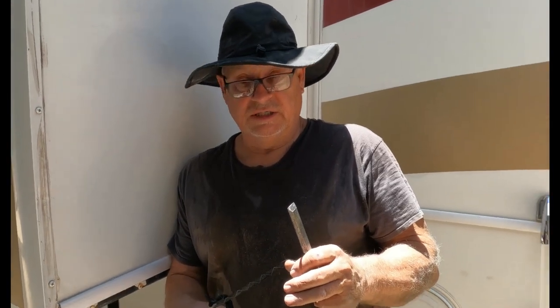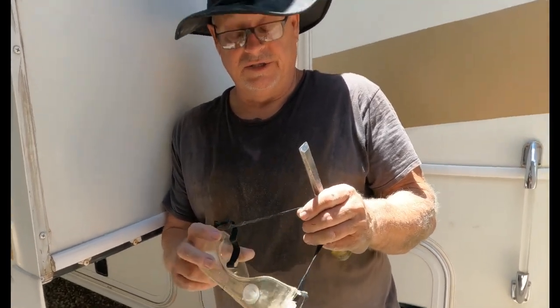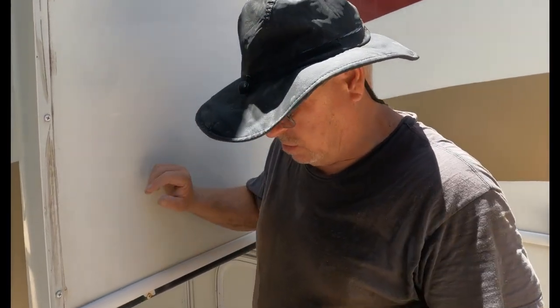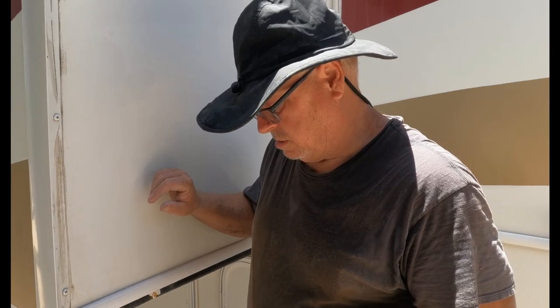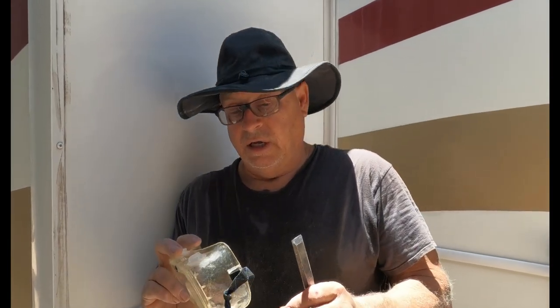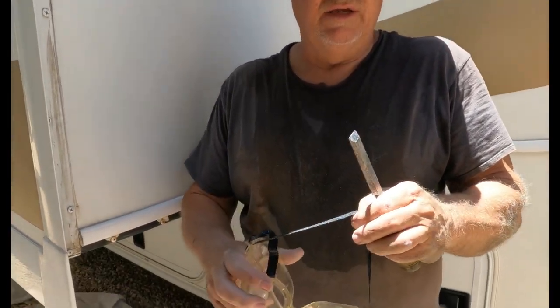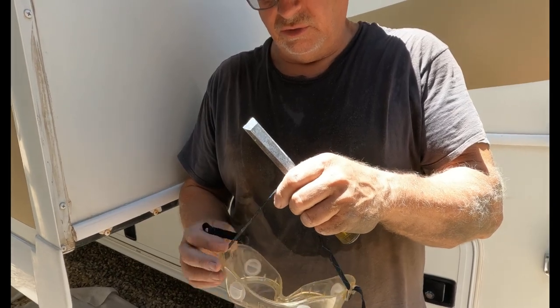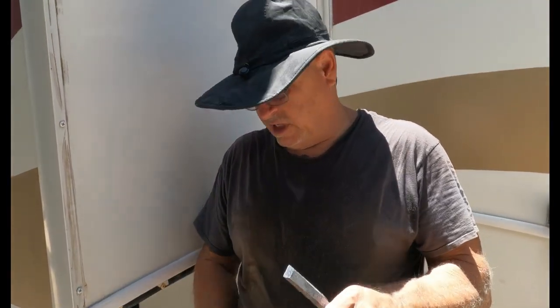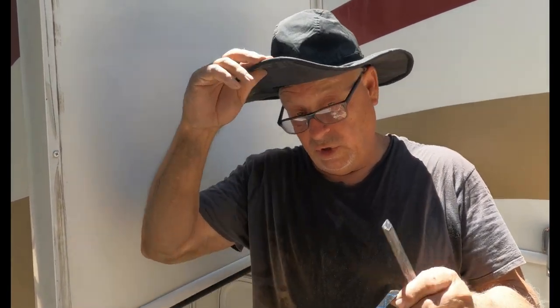One other thing — I wear glasses, and even if you don't wear glasses you still want to wear these. I noticed when I'm spraying the Goo Gone it kind of gets speckles on my glasses. So I got these goggles and I wear these over my glasses because I don't want to know what it will do to my lenses, so I wear these over top.